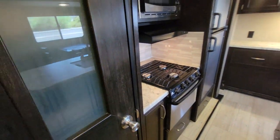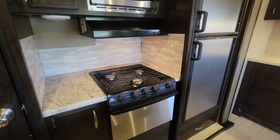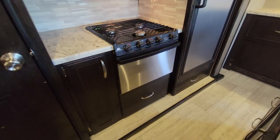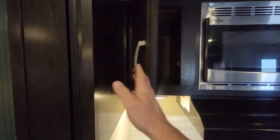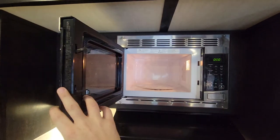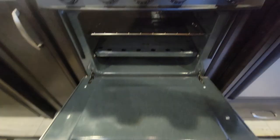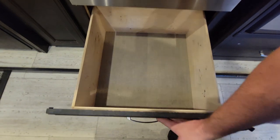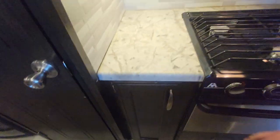Just over to the right, you have your microwave with the hood, a three-burner gas stove top. No cover for the oven — less to make noise. And a big pots and pans drawer.